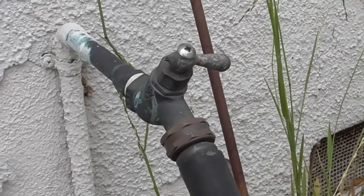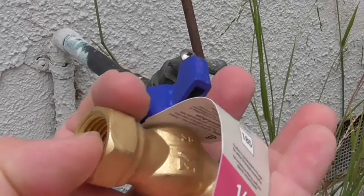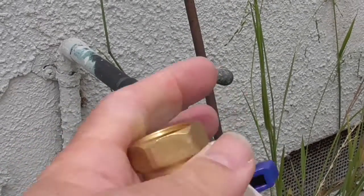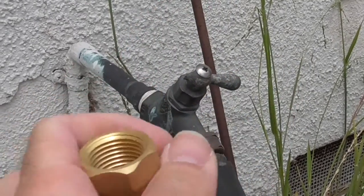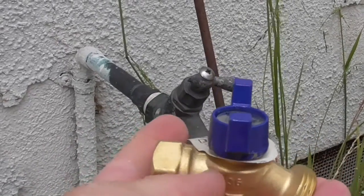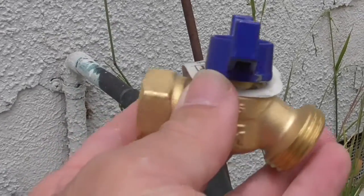They come in different styles now. You can see this is a female end, obviously, because it is a receptacle — the threads are on the inside. It comes in a half inch thread, which is about a little less than two fingers wide, and it comes in a three quarter size fitting. This is the female fitting. There's a male fitting that you can buy — it extends about maybe a half inch over here and the threads are on the outside.